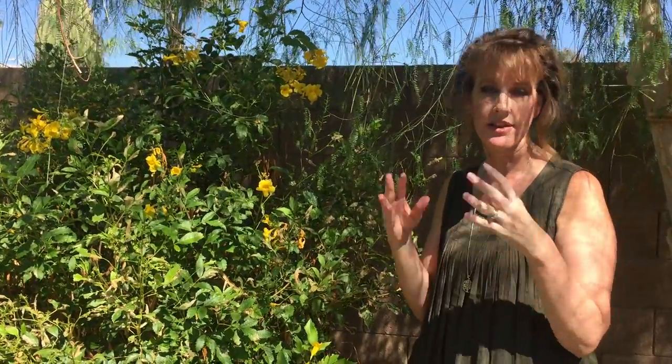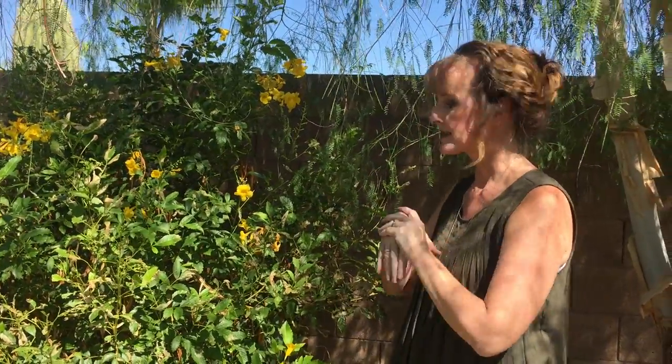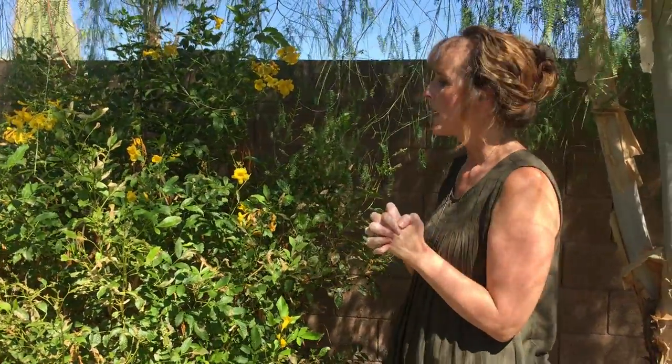You have two choices. You can do nothing about it and your plant will probably be fine. All plants are created to withstand some type of stress.